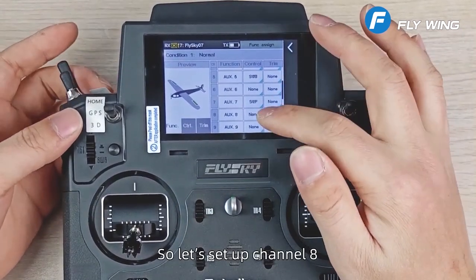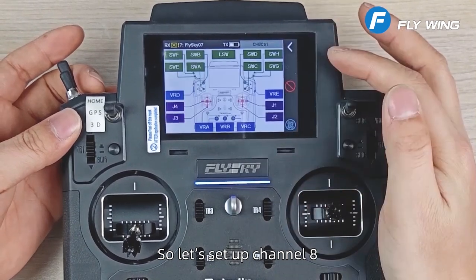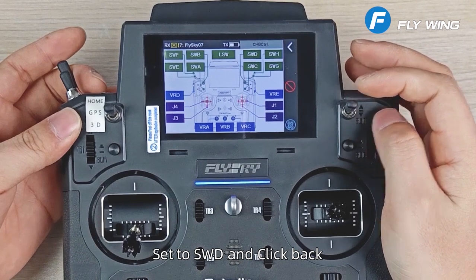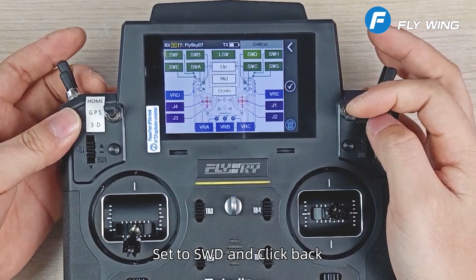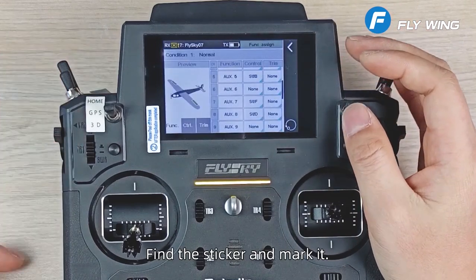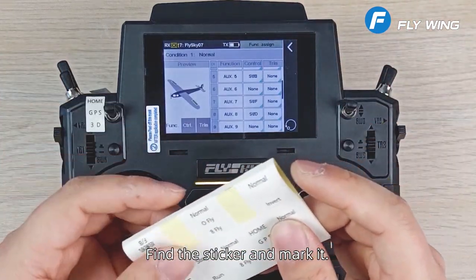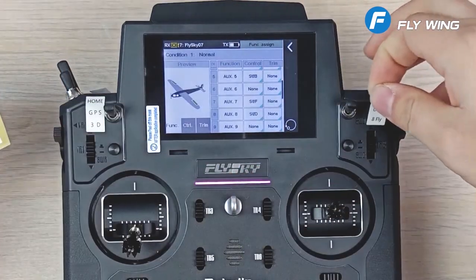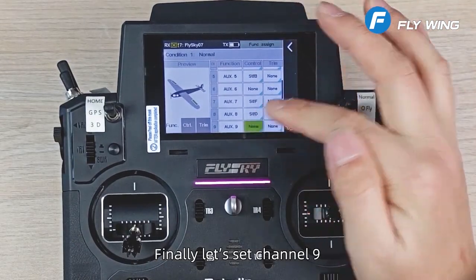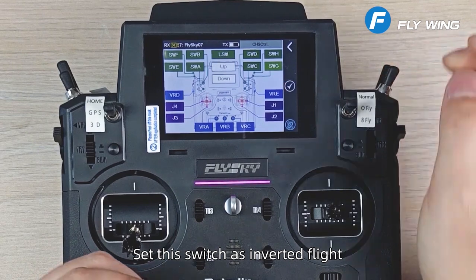Let's set up channel 8. Channel 8 is semi-automatic flight — set SWD and click back. Find the sticker and mark it. Finally, let's set channel 9 — set this switch for inverted flight.